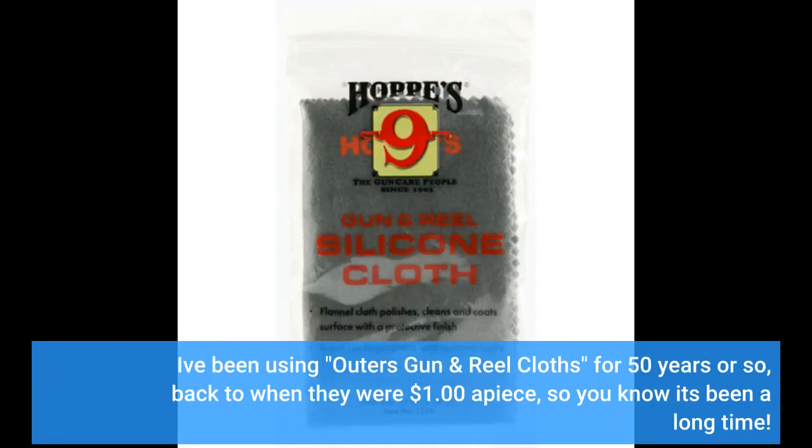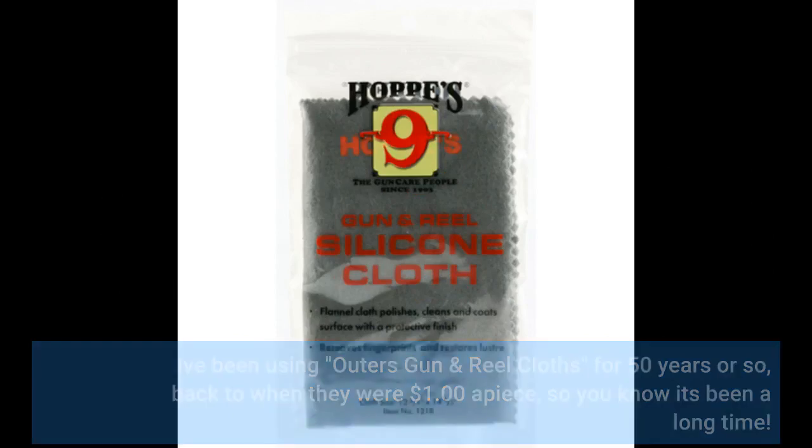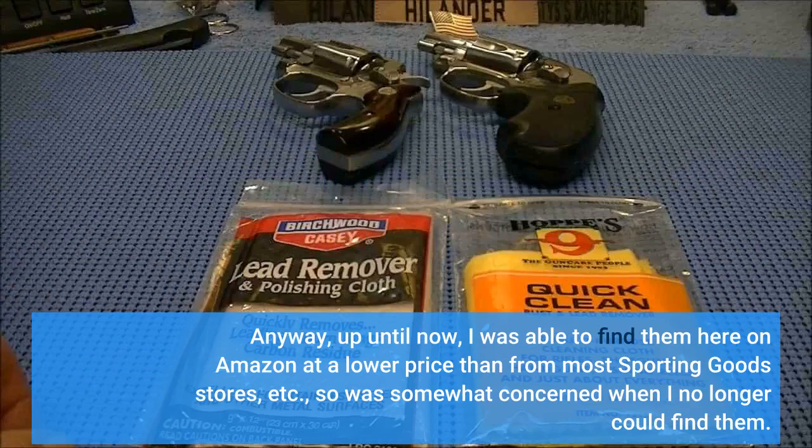I've been using Outer's gun and reel cloths for 50 years or so, back to when they were $1.00 apiece, so you know it's been a long time. Up until now, I was able to find them here on Amazon at a lower price than most sporting goods stores, so I was somewhat concerned when I no longer could find them.